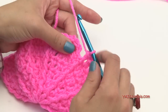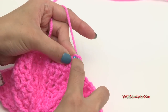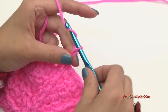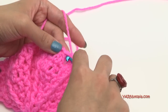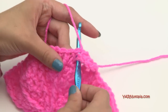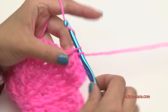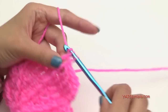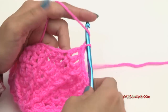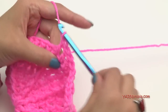Always slip stitch to the chain up three at the end of each round, then chain up three to go on to the next round. Continue putting double crochets into each double crochet and a front post double crochet around each front post double crochet. You should have 60 stitches around on each round. Do rounds seven through thirteen, and once you finish round thirteen I'll meet you up.